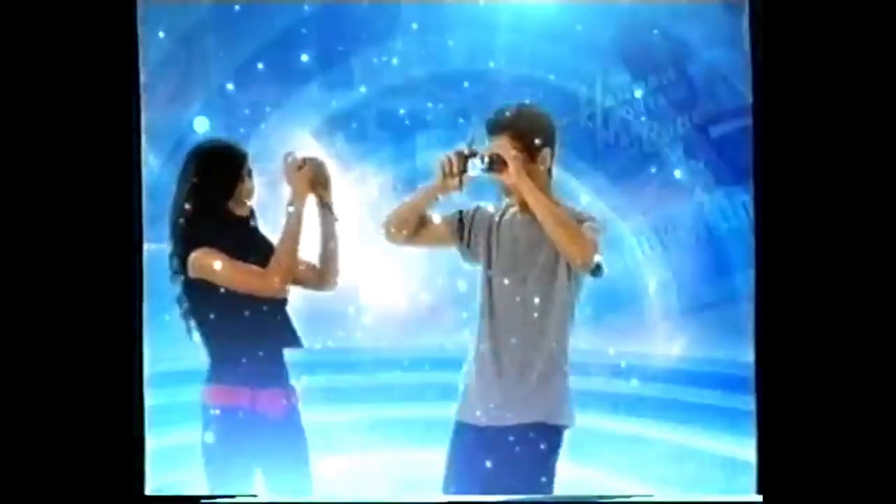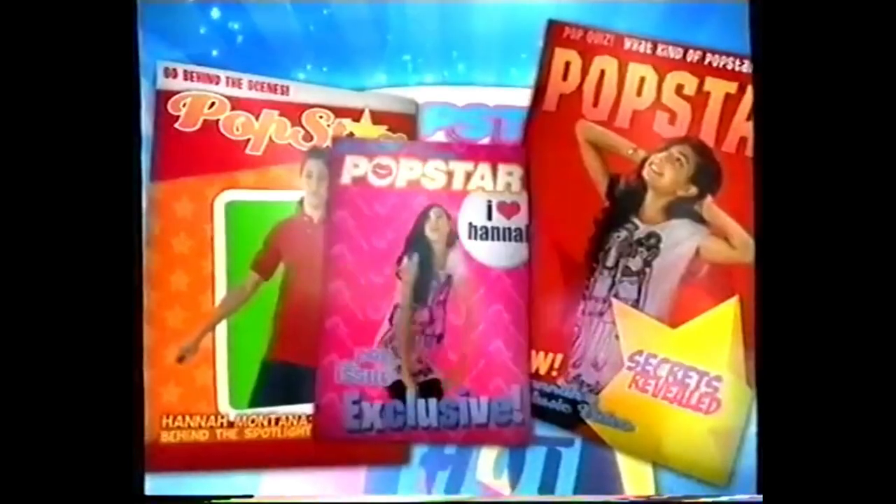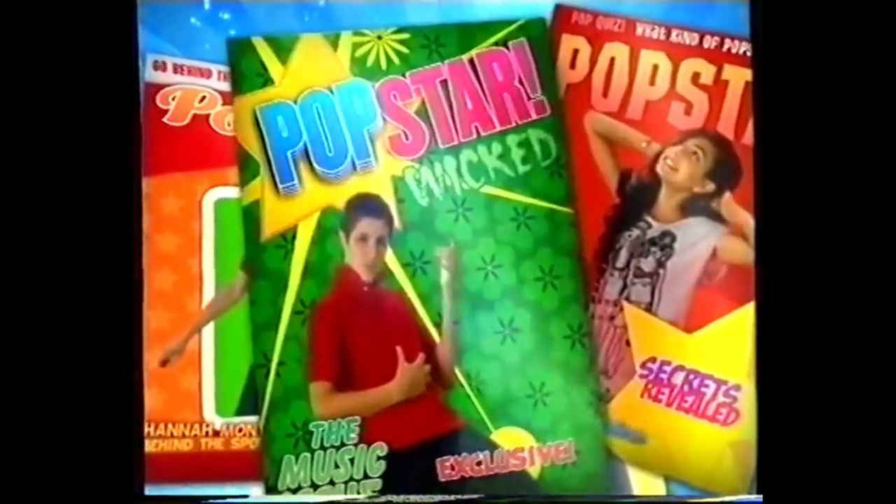Don't just dream about being famous. Show your style with the Hannah Montana Cover Styler and live the dream on the cover of your very own magazine. Upload your photos. Get creative with backgrounds, captions, characters and graphics. Love your work? Publish to the gallery so all your friends can see.